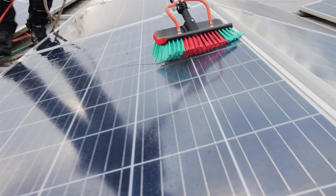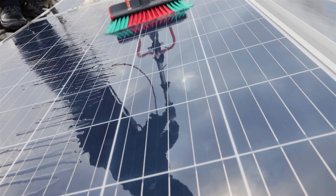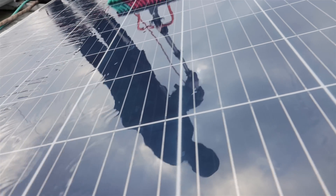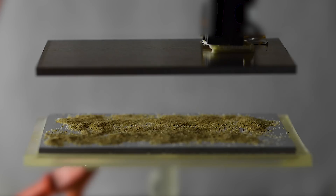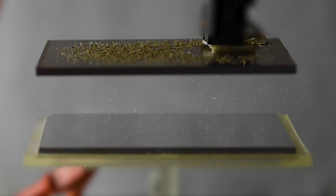The most common way the dust is removed is by using water — fresh water — which has to be transported to the region from elsewhere. Now, a team of engineers from MIT developed a new cleaning system that can recover up to 95% of the lost power output without using water.